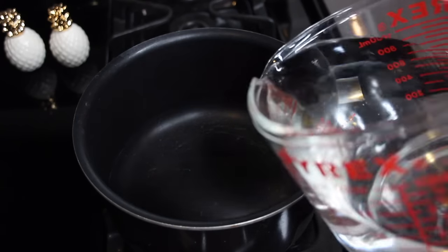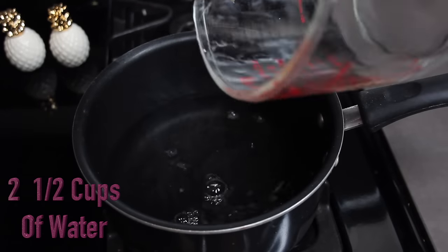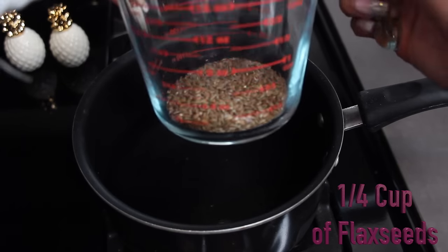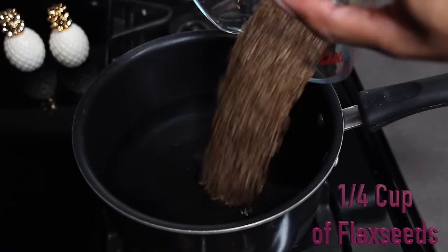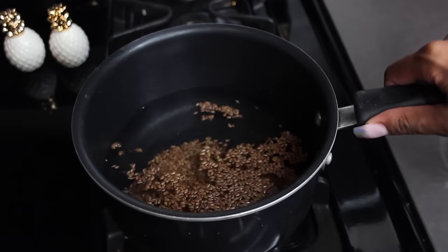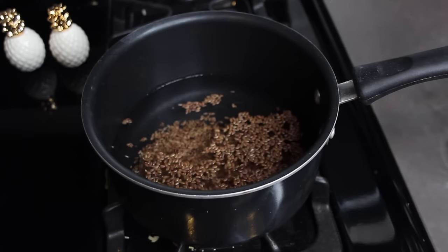First, get a small pan and add about two and a half cups of water, or 600 milliliters. Then grab your flaxseed and use about one fourth cup. Pour that in, and now turn the stove on medium heat and let that simmer.